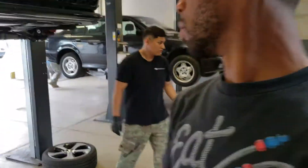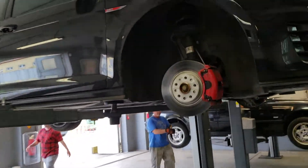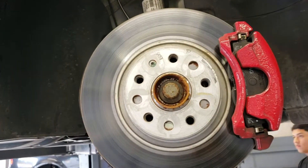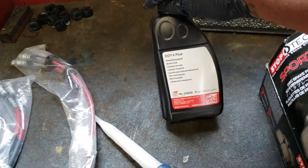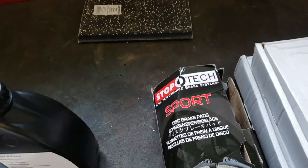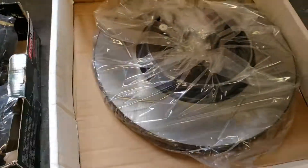Hey guys, today I'm here with my boy Rubio and we're going to be doing a stage one brake upgrade on the 2017 Golf GTI. It's pretty much new with about 11,000 miles. The stock pads are garbage — a little bit of spirited driving is enough to cook the brakes pretty easily. What he has here is ECS Tuning stainless steel lines, some DOT 4 Bilstein brake fluid, Stop Tech Sport pads, and ECS Tuning slotted rotors.